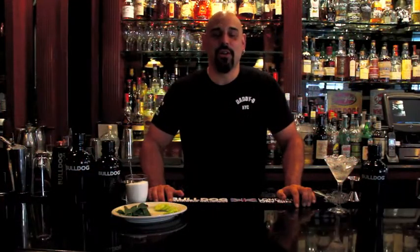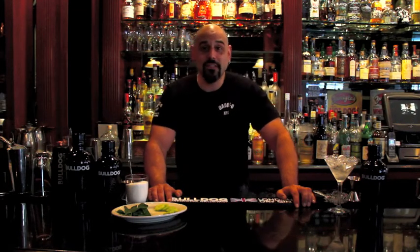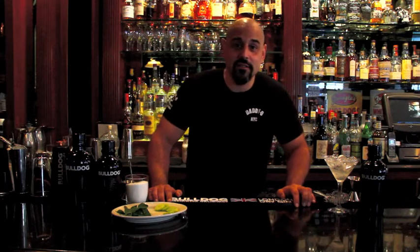Hi, welcome to the Cocktailian Tutorial. I'm Philip Casaselli, owner-operator of Daddy-O in New York City's West Village. Today we're going to be going over a cocktail called an East Side, which is a variation on a classic called a South Side.